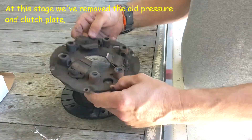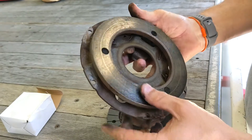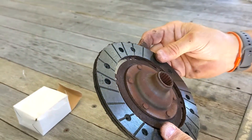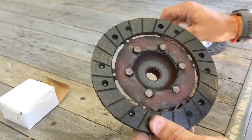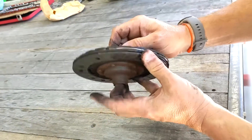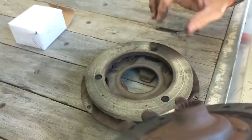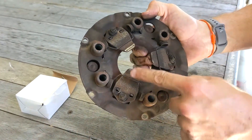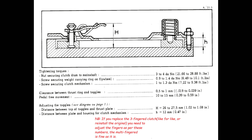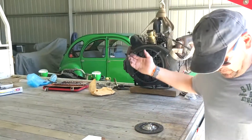Here's the old pressure plate - three finger type. It doesn't look in bad shape, though it's got a bit of a score there. Here's the old clutch plate - I'd say it's actually relatively new, not worn at all. Here is a brand new clutch plate for comparison. We'll replace it anyway. The three-finger pressure plate isn't wearing evenly, but that could be because the clutch release bearing was worn and probably wasn't engaging completely flat.